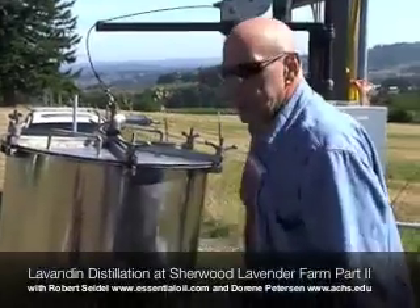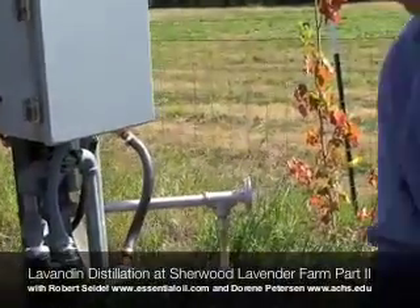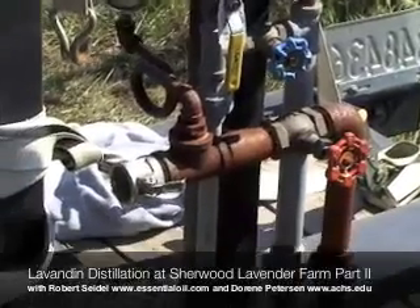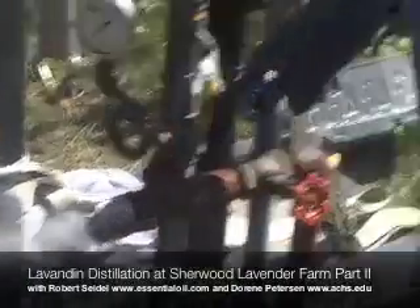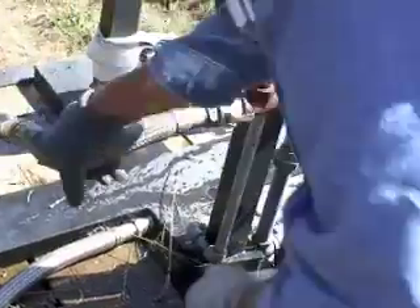We've got the lid in place, it's nice and tight. Now we're ready to connect the steam to it. I want to make sure I have steam, so I want you to stand back a little bit. We might have some water come out first — there might have been water in the system. We have water coming out; it's been sitting there for about a month and a half or two. Now we've got steam. I'm going to connect the quick-release pipes to the steam — that's connected there. Very simple, very secure.